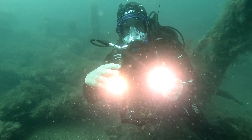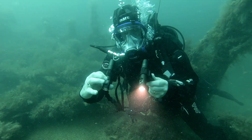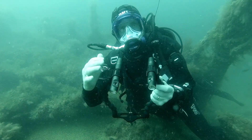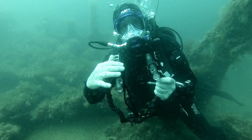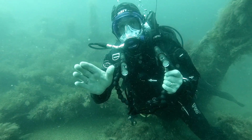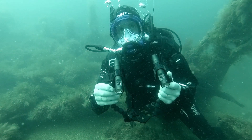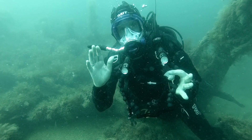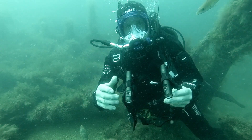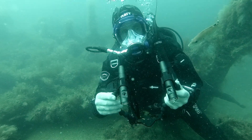Two lights, each is a thousand lumens. One and a half hours running time for each light. And it has a really good 120 degree beam, so that's very good coverage and there are no hot spots within that, which again is perfect for video filming.